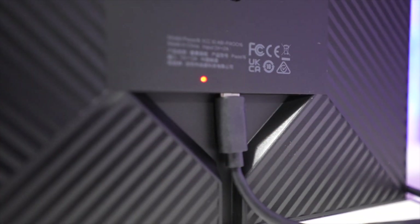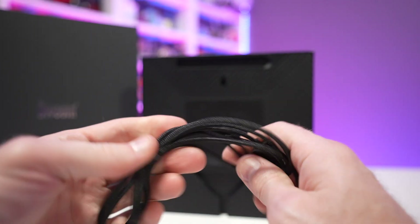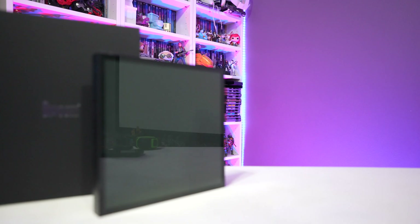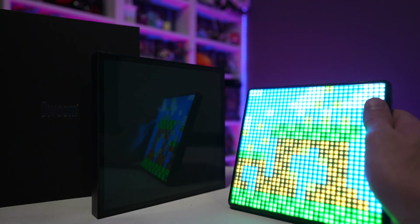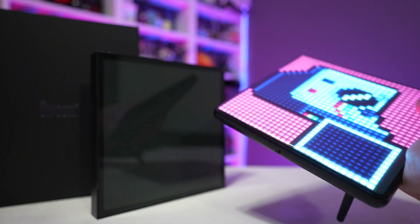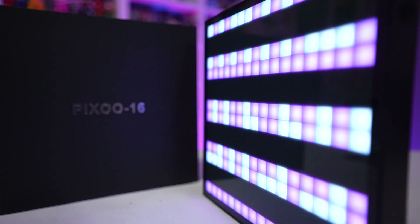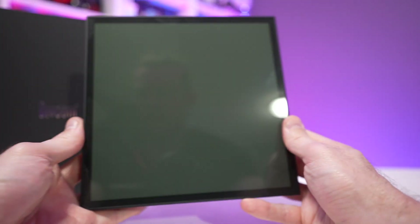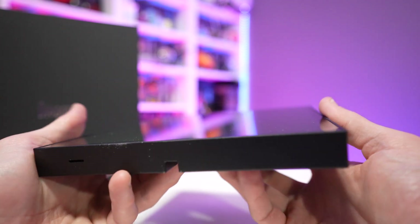Towards the bottom you'll find the power port — it's powered by USB-C and includes a six-foot USB-C charging cable of decent quality. This device does not have a built-in internal battery, which sets it apart from some of their other products. For comparison, the Pixoo Max is a very similar product but has a built-in internal battery and kickstand, meaning you can take it anywhere on battery power. The Pixoo 16 has to be plugged in — whether into a wall outlet, a cigarette lighter adapter in your car, or your PC's USB ports.